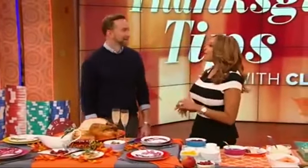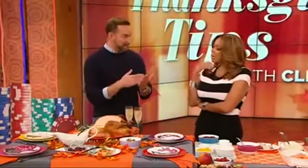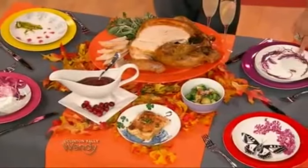What are three tips on making it the best Thanksgiving ever? First of all, to take the stress off your table, set your table the night before. That's really important — just get it done so you don't have to do it on Thanksgiving Day. Also, put all your platters out so that you know you have enough room on the table for everything.